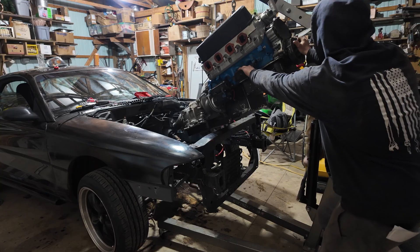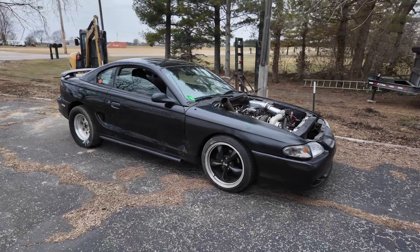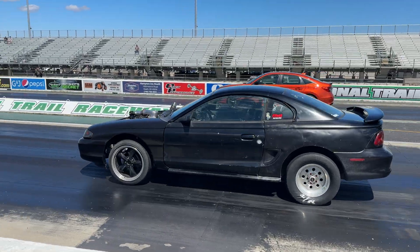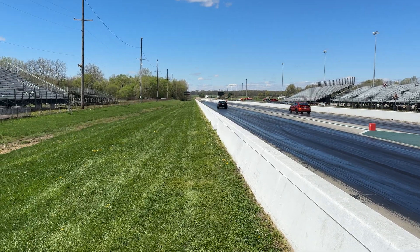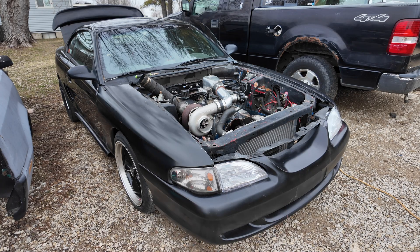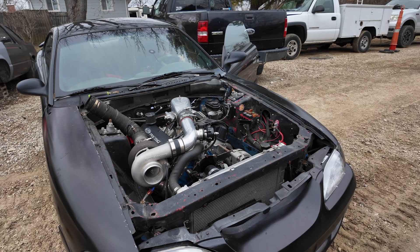I built my first turbo car and I did it all wrong. If I had built this Mustang the right way from the start, I'd be running nines right now with ease instead of wasting time and money on all the wrong parts. But instead I made every mistake in the book. Now I'm fixing everything with a new engine, new strategy, no wasted money. If you're building a turbo car, watch this before you make the same mistakes that I did.